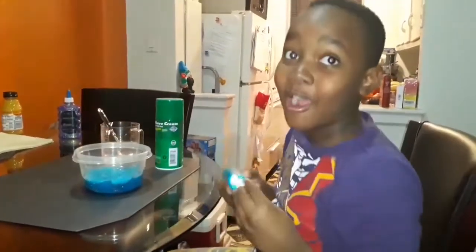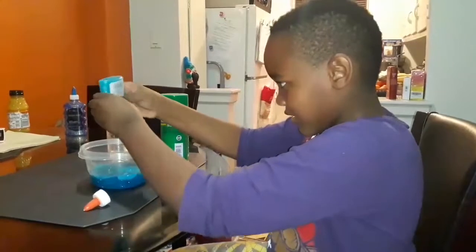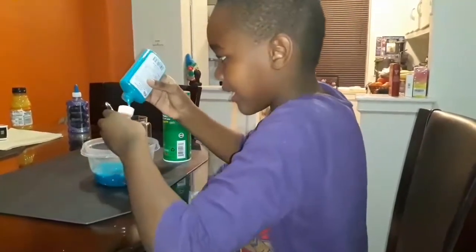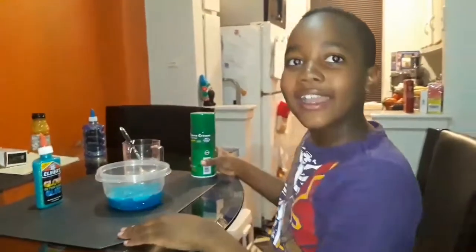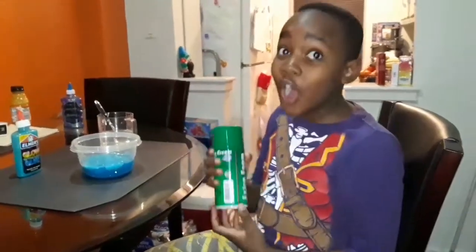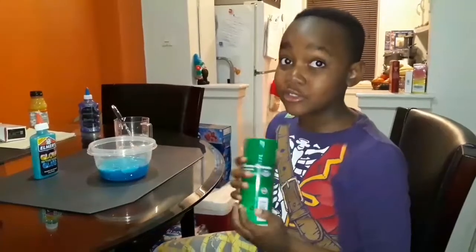I'm not going to spend an hour here. I think everything is out. Now I guess it's time to put the shaving cream. You have to shake it a lot. You can put any amount you want. I like to put a lot because I like my slime extra fluffy.